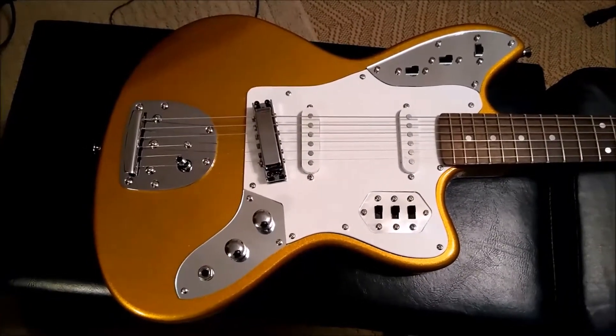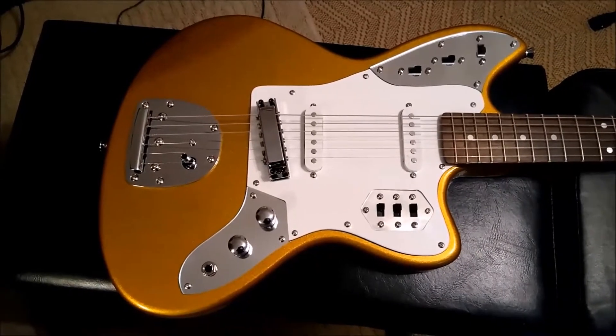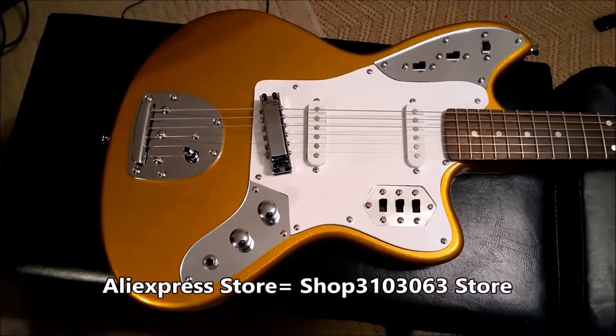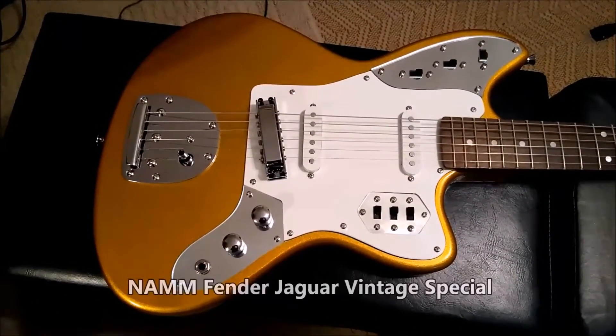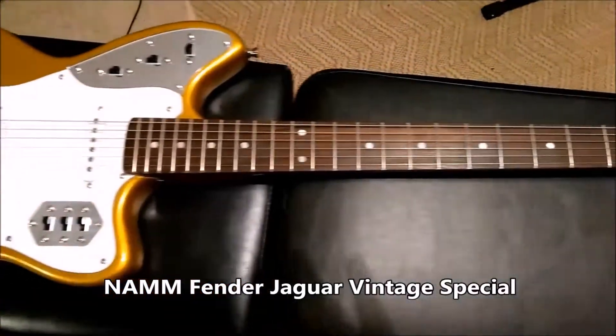Hey guys, it's Mike. I'm back with another guitar video. This is a guitar I picked up from China off AliExpress. There's only one seller I saw selling these, and this is supposedly a knockoff of a Fender Jaguar prototype. The color is gold — like a gold metallic.